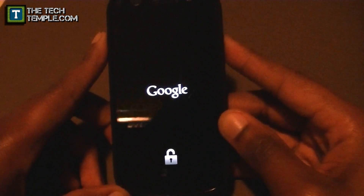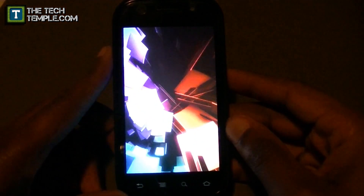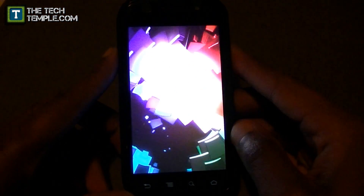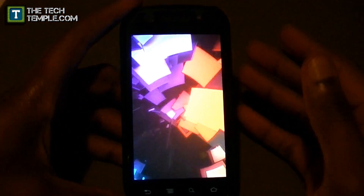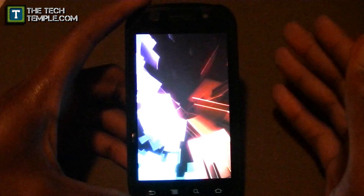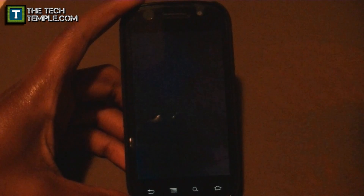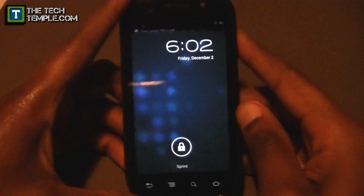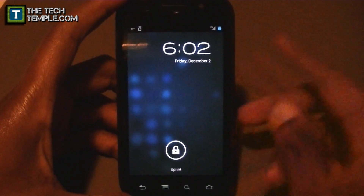I've got my Nexus S 4G here. Just to prove it to you, I'm going to show you the boot screen. And there it is, the startup. While it's starting up, I wanted to make this video because I've seen a lot of talk, articles, and videos about Ice Cream Sandwich, but none that go in-depth. Right now you just saw it — it's loading.